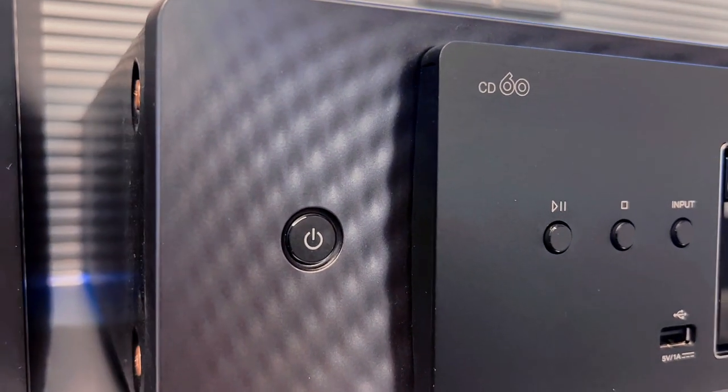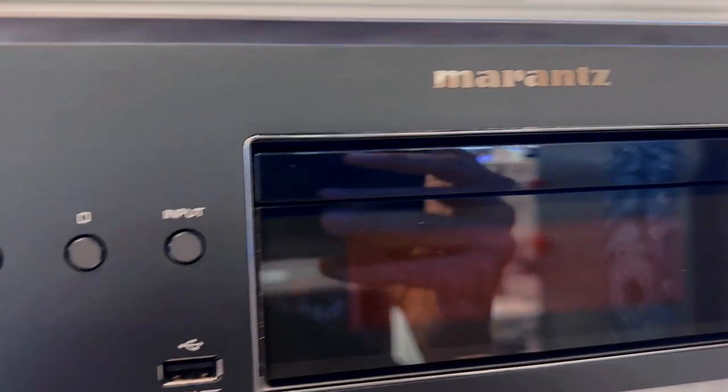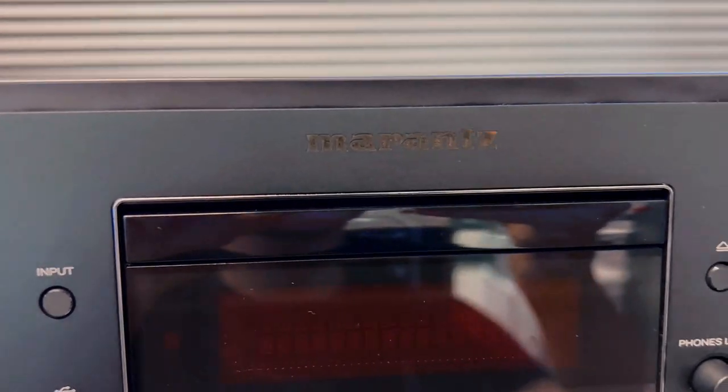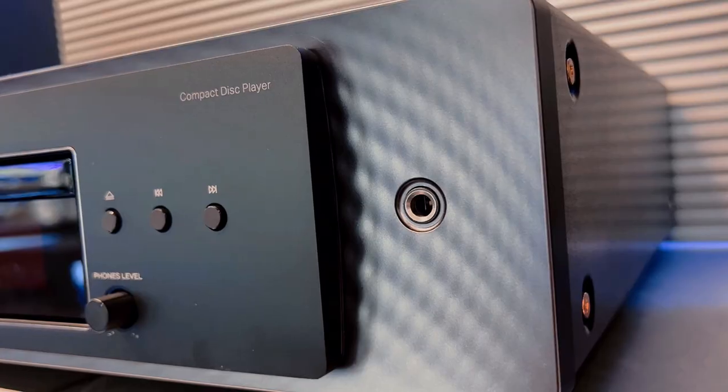Everyone's getting this Marantz CD60 but is it really worth it? Here are 3 things you need to know about this CD player that's transforming the way we experience our cherished music collections. First,